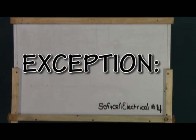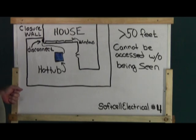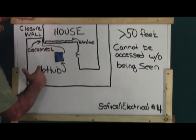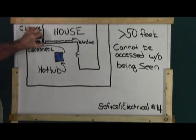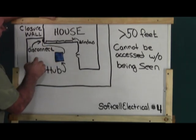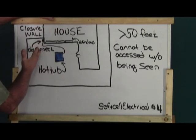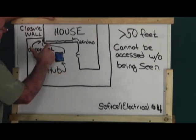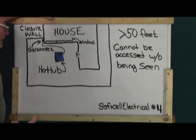Let's go to the board and see an exception. The exception would be that your disconnect is still within 50 feet and it has to be seen to be legal. But the exception would be if you have windows up here and there's no place to mount a disconnect effectively, and you have a doorway for entrance to the hot tub with power coming down a small two-foot section — basically there's no way to get to this disconnect without being seen. So it's in the spirit of the law. It's not accessible by anybody without being seen, and is essentially within line of sight because there's no access to it. If there were a door there, that would not be acceptable because someone could sneak around and turn it on.